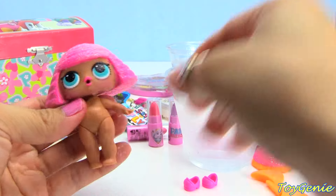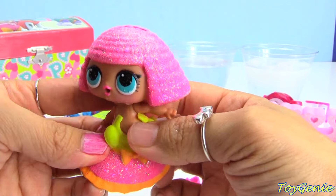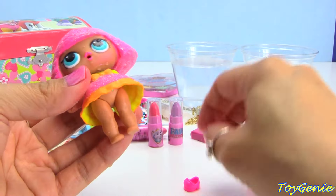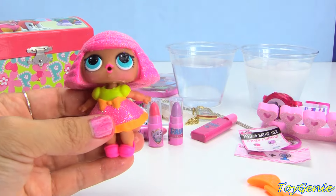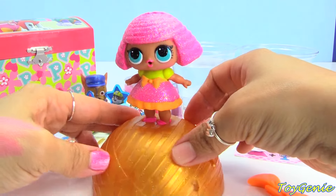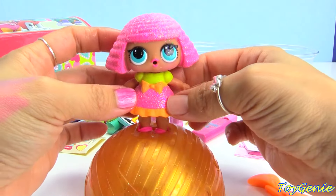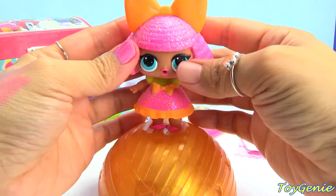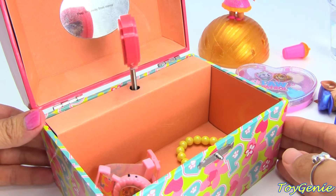Move her arm down — her head is super wobbly. And then let's put on her glittery dress, so pretty. There we go, she's too cute. Look at that — now we can set her on display in her ball. Look at her, she's like, 'I'm a glitter queen!' Let's set her bow on her head. There we go, super, super, super cute!